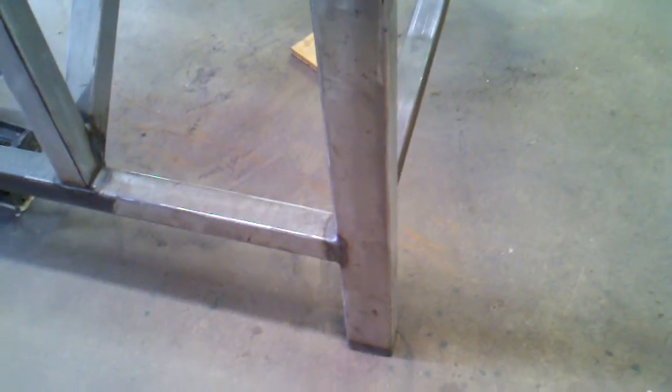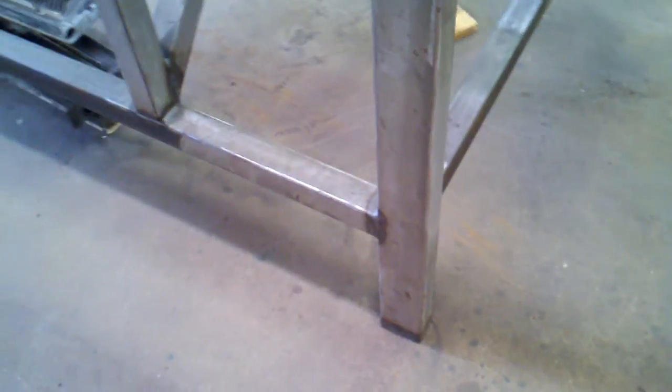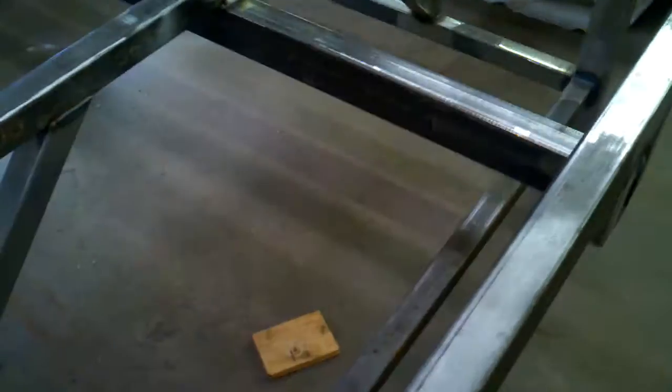Inside each leg is a plate with a welded nut on the inside — it's half-13 thread. This will allow me to get the table perfectly level when the time comes.